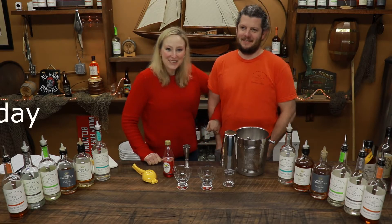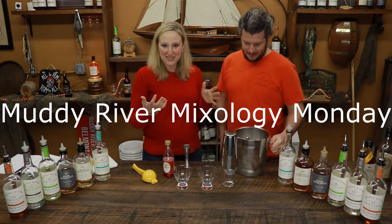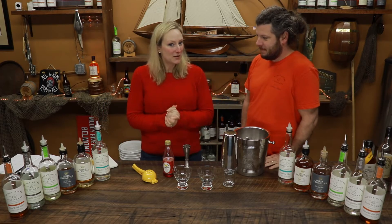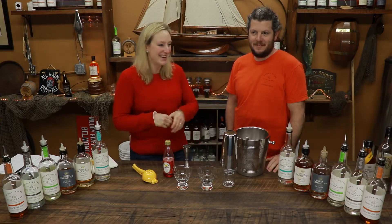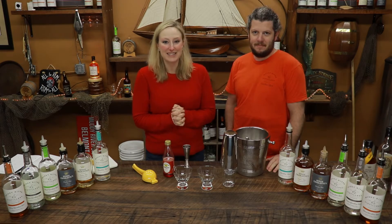Hello and welcome to Muddy River Mixology Monday, where each week we make a drink with our amazing Carolina rums. We're here at Muddy River Distillery, the oldest rum distillery in the Carolinas. And today we're making a fun one because it's President's Day.